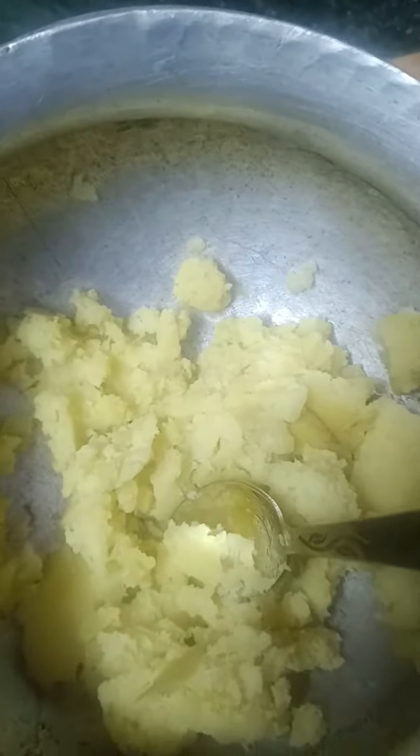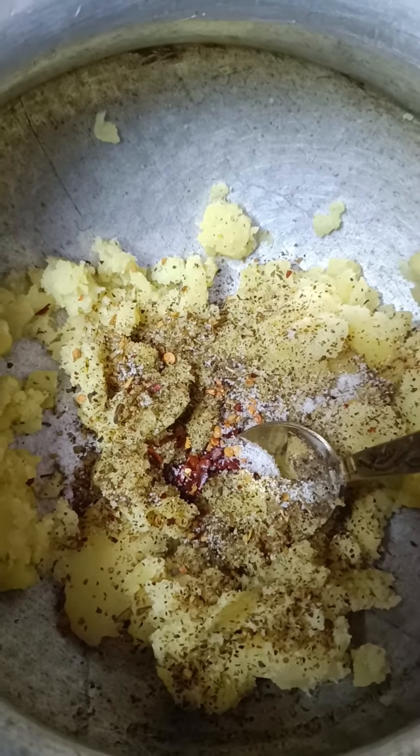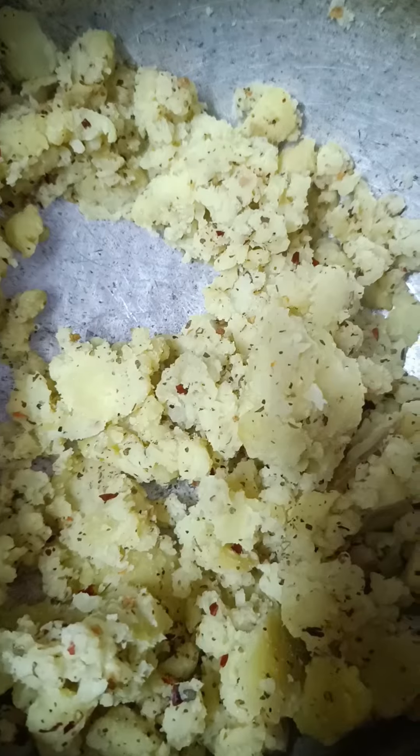We will add salt, pizza seasoning, oregano, chili flakes, and a little dark mix. Mix it all in well, guys.